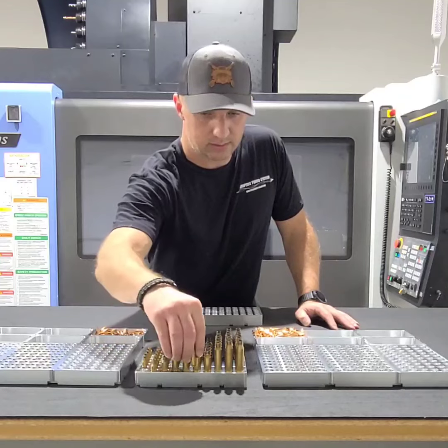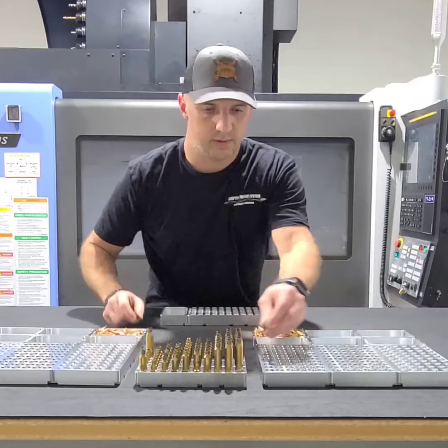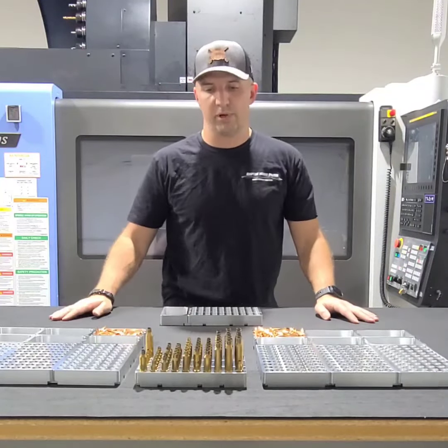Every block, the holes are interchangeable — move around whatever you want and you're good to go. Everything stays sturdy; it's not going to fall over on you when you reload.